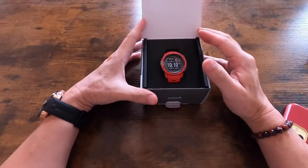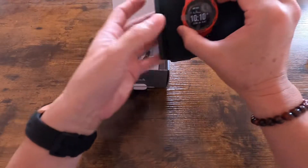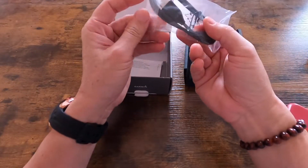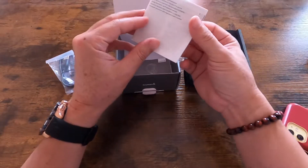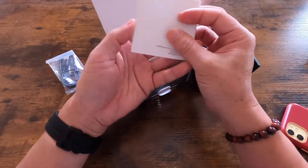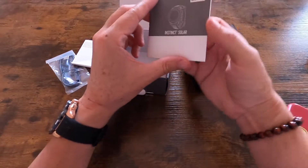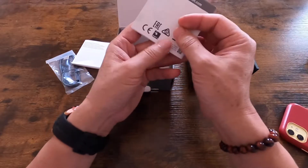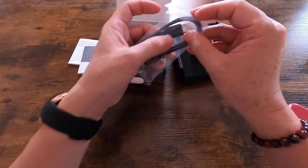Inside the box we got the watch itself, a USB charging cable, the product safety information manual, and the quick start guide. I'll go through that later.